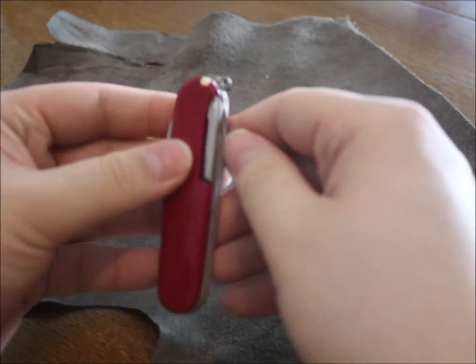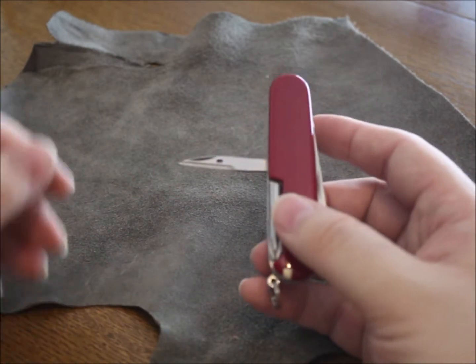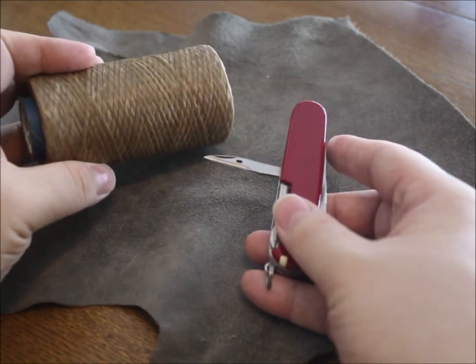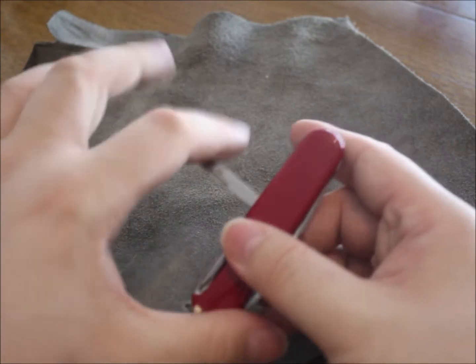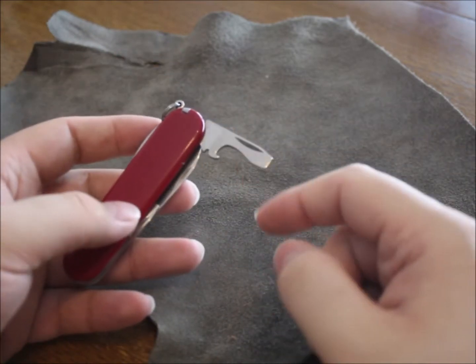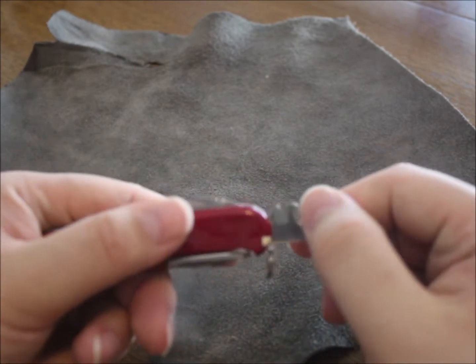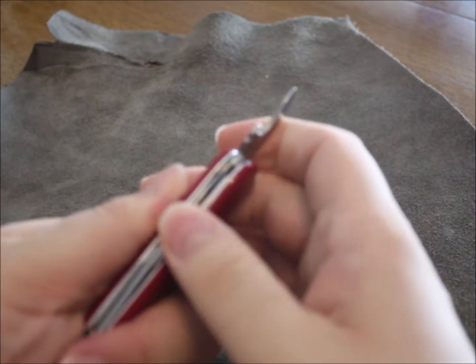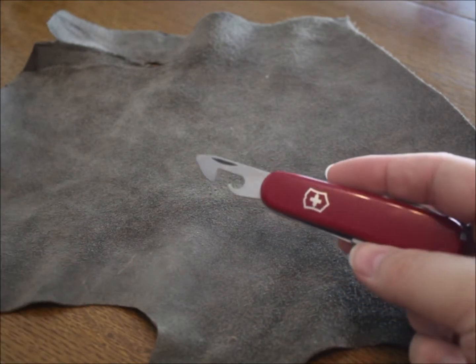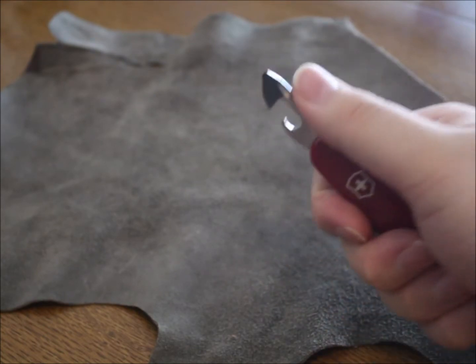You also have the classic awl, which can be used to sew leather — you just need a roll of waxed thread like this and you're good to go. You have a bottle opener with a screwdriver, and I think this is a wire cutter here on the back.